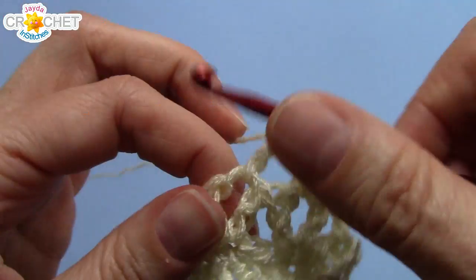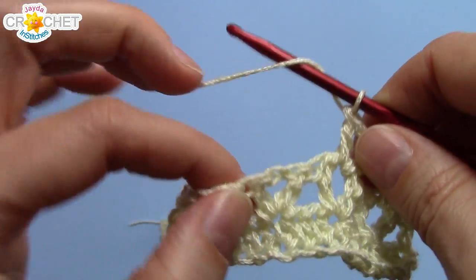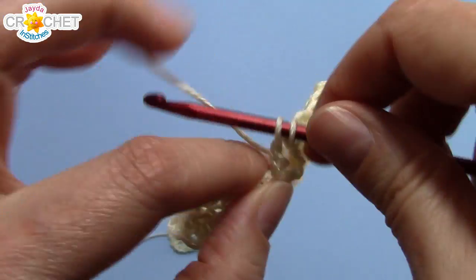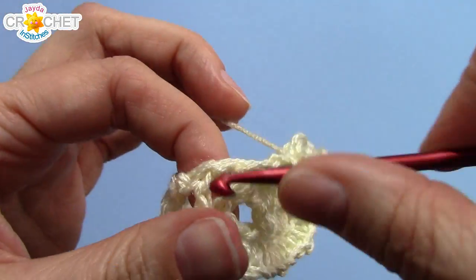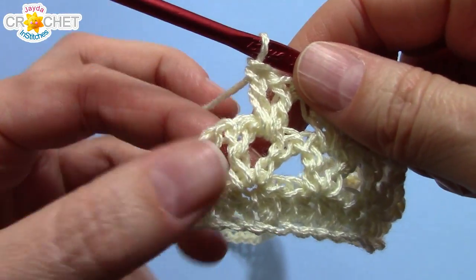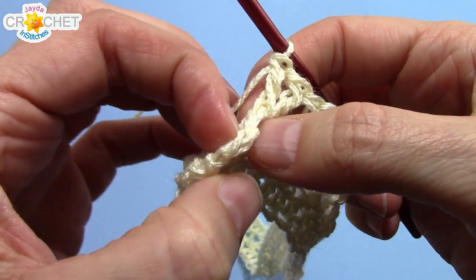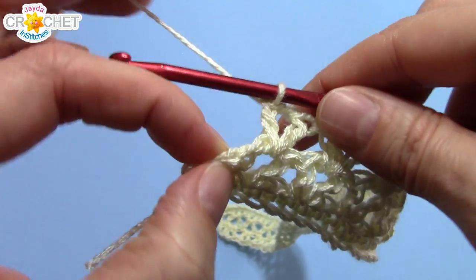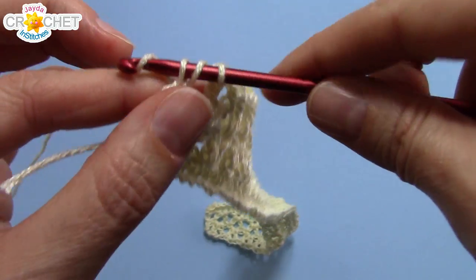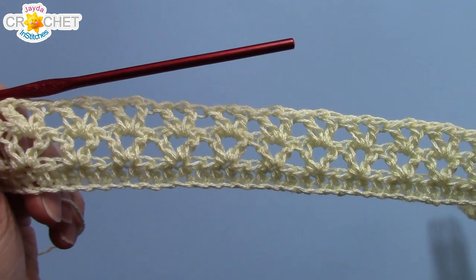Work that all the way across, and you should still have 26, 28, or 29 v-stitches depending on what size of collar you're making. We're at the end of row three. You've worked your last v-stitch into the top of the v-stitch from the row previous. Find the top of that chain three and double crochet into it. Your stitch count at the end of row three will be the exact same as at the end of row two. Now you should have two rows of v-stitches.